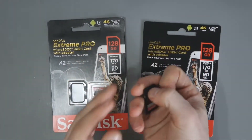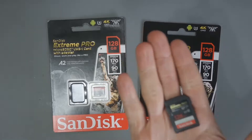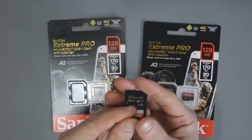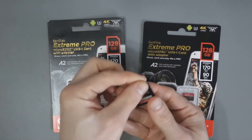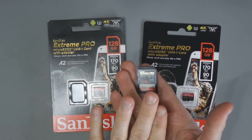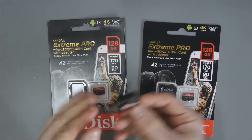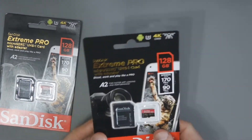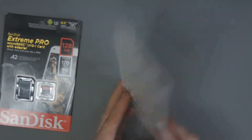I'm already familiar with this because I use the full SD card Xtreme Pro version on my Canon M50, and I bought it for the same reason — 4K recording. I did a performance test with that card before and was incredibly impressed, getting read and write speeds of about 80 to 90 megabytes per second. The quoted speeds on the packaging are up to 170 megabytes per second read and up to 90 megabytes per second write.